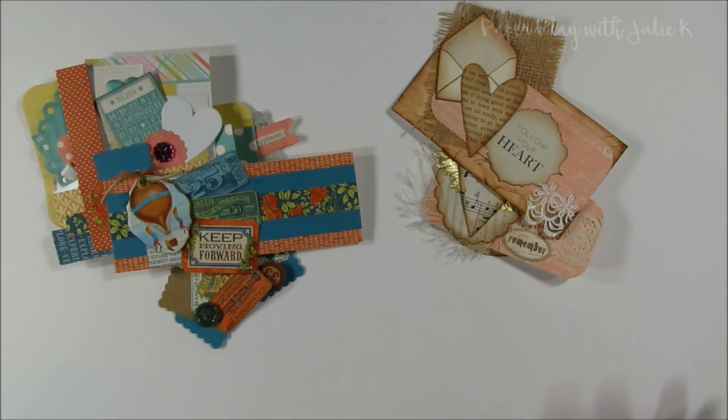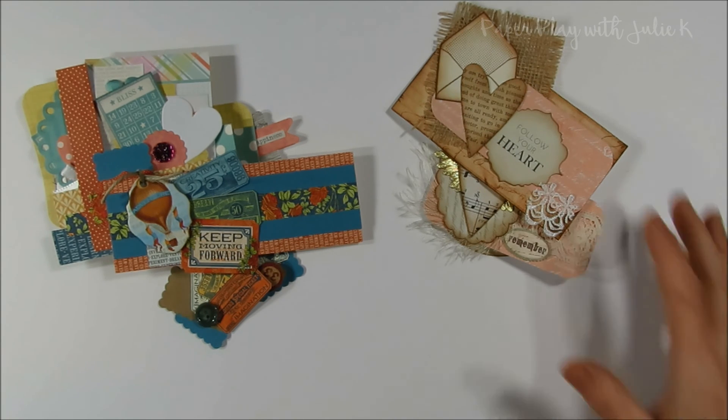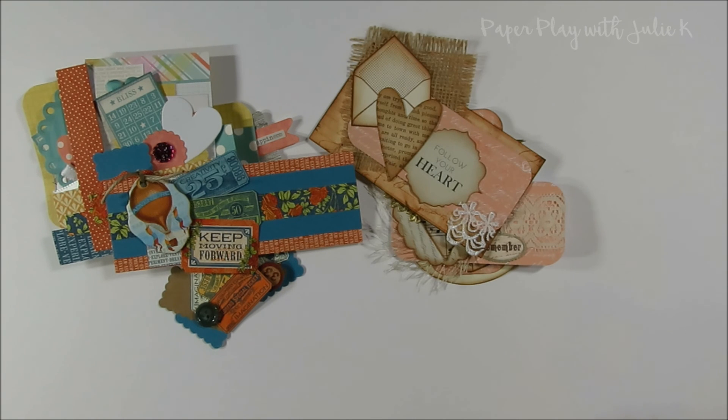That is all the cluster embellishments I have to show you guys today. They're a quick and easy thing that you can make out of paper scraps just sitting on your desk and bits and pieces left over from other projects — it's a fun way to use up your paper scraps. If you guys have any questions, please leave them below, and of course leave your comments. Thank you so much for watching and have a wonderful day.